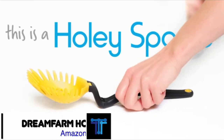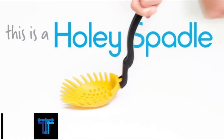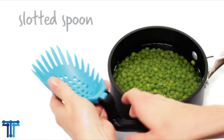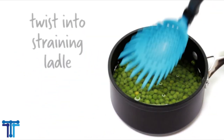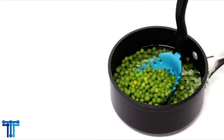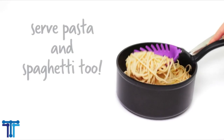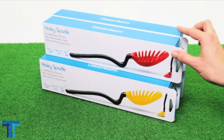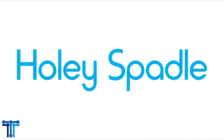Holy Spadle is the amazing slotted spoon that turns into a straining ladle and pasta server. As a slotted spoon, use it for scooping and shallow frying. A simple twist of handle quickly transforms it into a straining ladle that makes your cooking easier. Clever bend in the handle lets it sit up and off your counter to keep it clean. Nylon straining head is safe for non-stick cookware and resistant to 205 degrees Celsius or 400 degrees Fahrenheit, making it great for shallow frying. Holy Spadle materials used are BPA free.